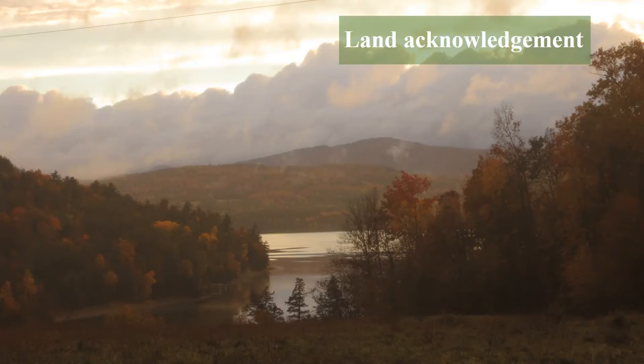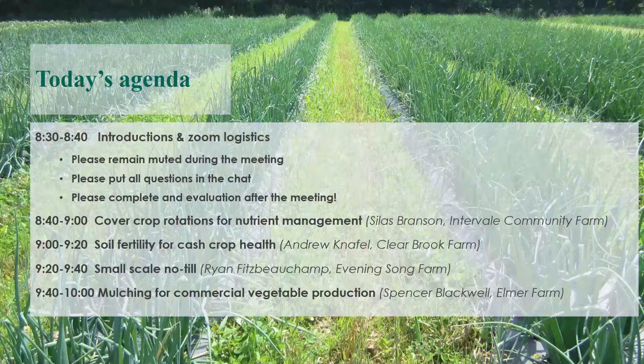Today we're going to get going with Silas Branson talking about cover crop rotations for nutrient management, then Andrew from Clearbrook Farm talking about his soil fertility management in Shaftesbury, followed by Ryan from Evening Song Farm who's been trying some small-scale no-till techniques, and finally Spencer Blackwell from Elmer Farm in East Middlebury who has some innovative mulching techniques. It's a really packed lineup — 15 minutes of talking followed by five minutes of questions, so please type your questions into the chat. If you're listening to this as a recording, please complete an evaluation.